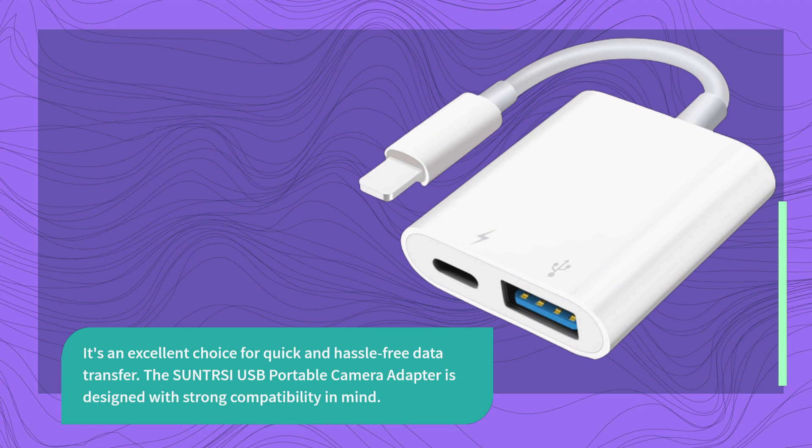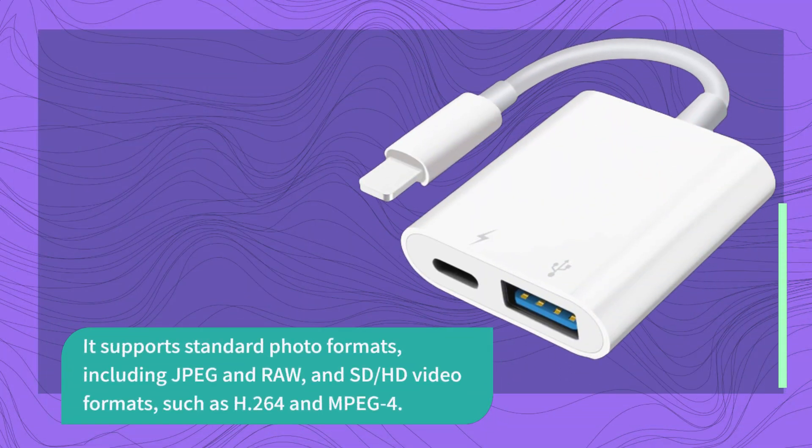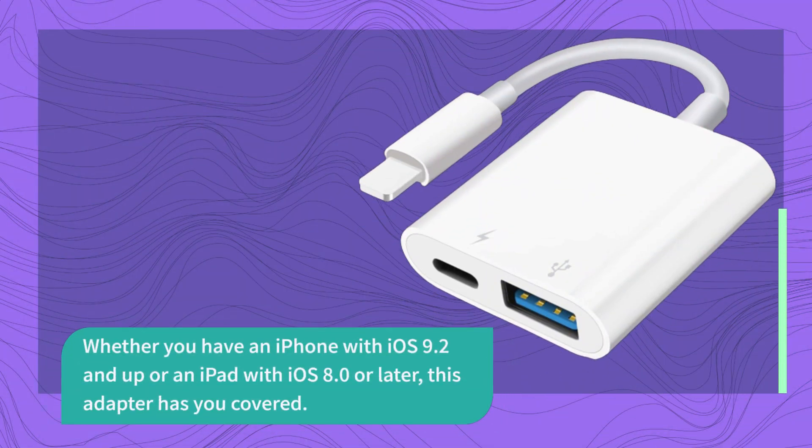The SUNTRSI USB Portable Camera Adapter is designed with strong compatibility in mind. It supports standard photo formats, including JPEG and RAW, and SD and HD video formats, such as H.264 and MPEG-4. Whether you have an iPhone with iOS 9.2 and up or an iPad with iOS 8.0 or later, this adapter has you covered.